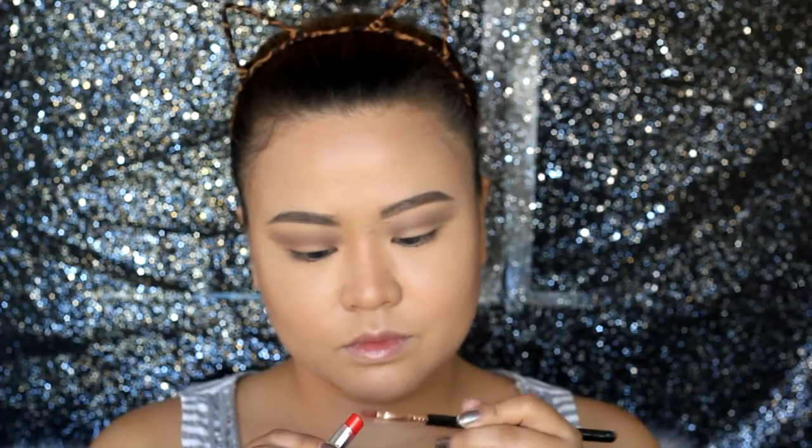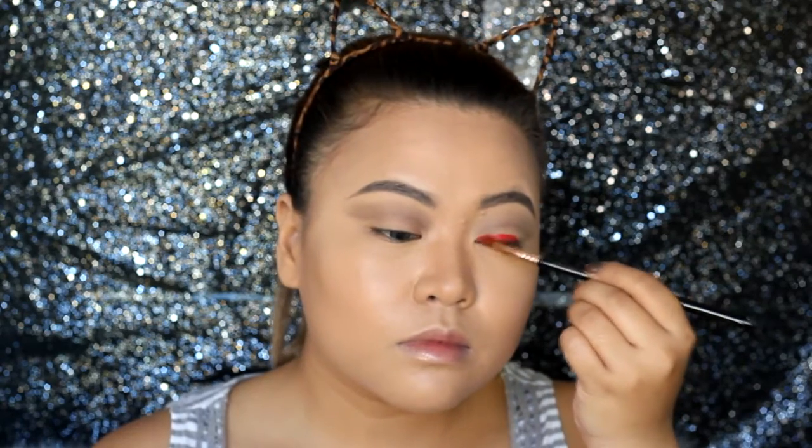And for the red, I'll be using a red lipstick as a base using a lip brush. Apply onto your lids up to the cut crease area.